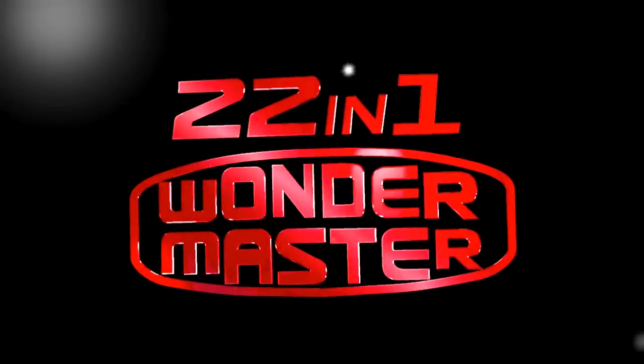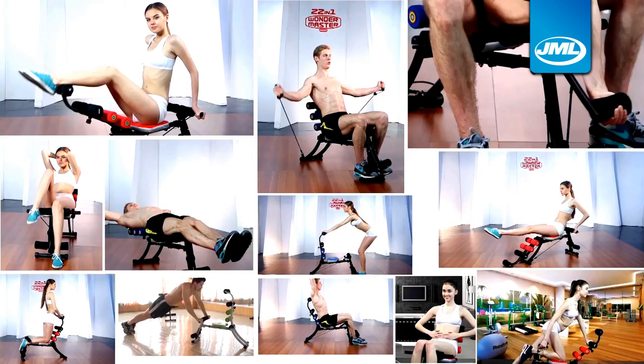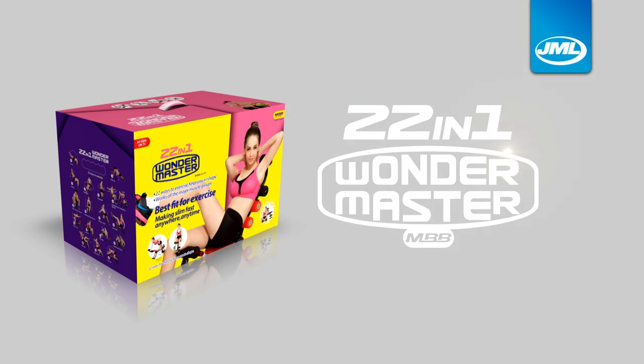Wondermaster from JML is the 22-in-1 exercise machine that boasts innovation and results. Call or go online to order yours today.